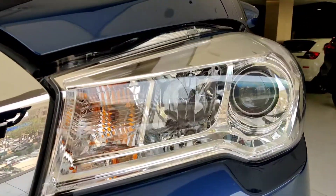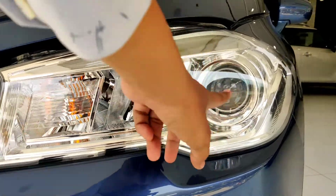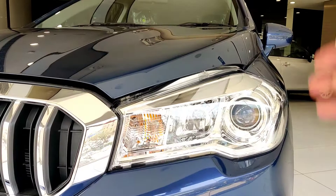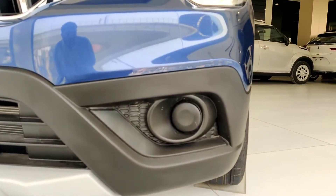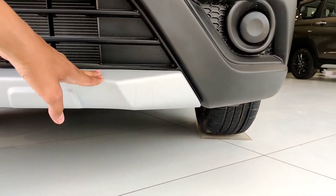The grille is chrome. You will get to see the turn indicator. For lighting, you get a projector and halogen headlamp setup — you can switch between low beam and high beam. There is a fog lamp compartment but the fog lamp option is not included; it comes without the fog lamp fitted.